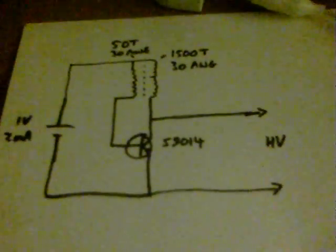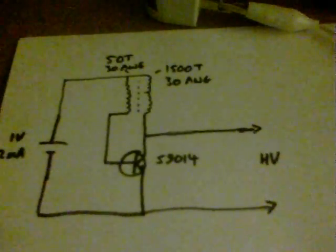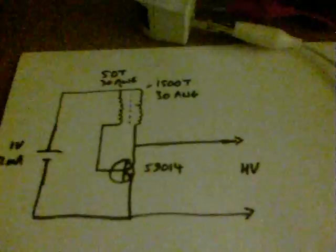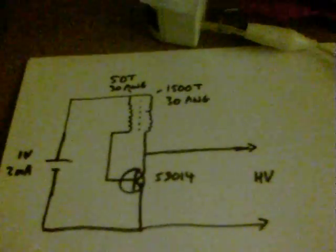There's the circuit again, and it only uses two milliamps. I've run this setup from solar power. It only uses two milliamps, but it does take 1500 winds. Thanks for watching.